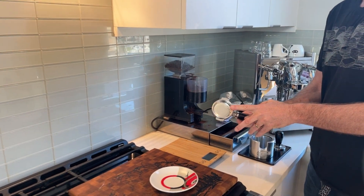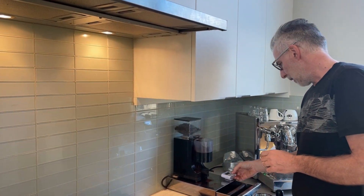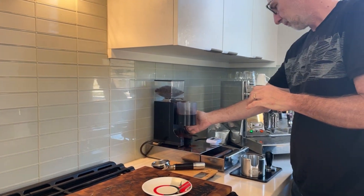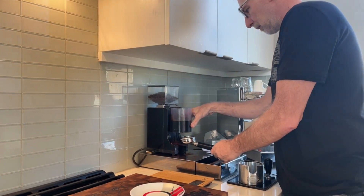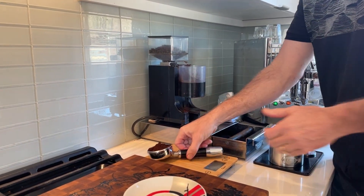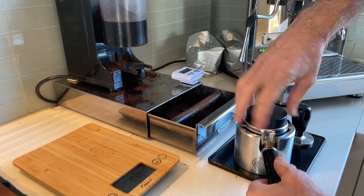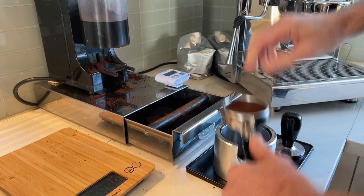I have here a 16 to 18 gram bottomless portafilter. I'm going to set it on my scale and tare it, and set my timer. The dose is going to be about 17 seconds for me. I'll put this in the portafilter — looks pretty close, it's 19, a little bit over. I'll knock just a little bit out. 18 — perfect. Just a little knock, put it in there, give it a spin with the distribution tool, a little tamp. There we go, get rid of any little bits.